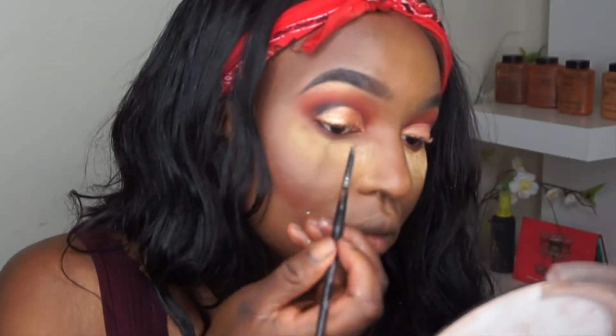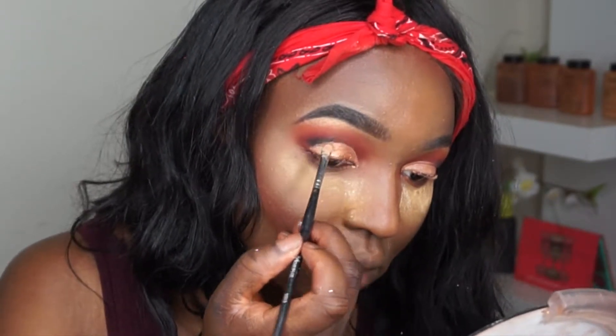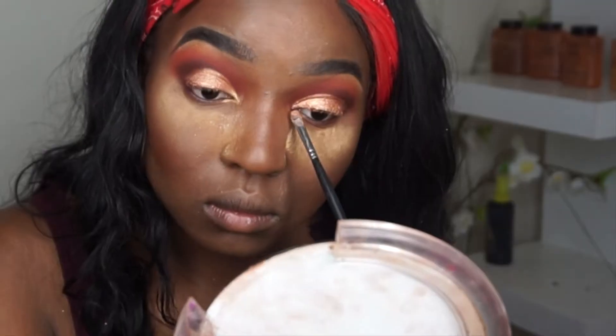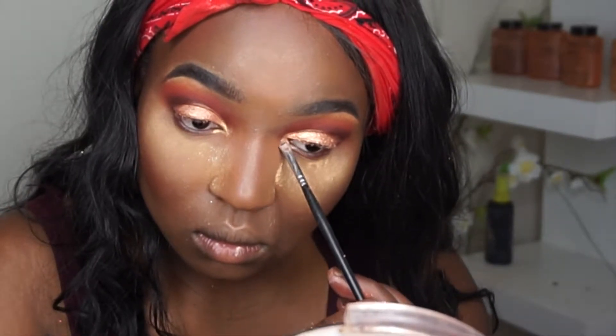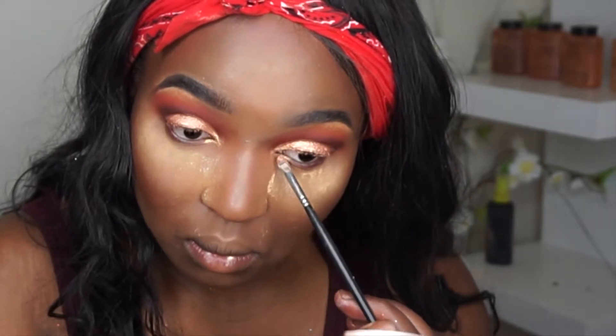Next I'm taking the Crayon Case Glow Up highlighter — I'm actually using this highlighter as my eyeshadow — and I'm just going to press that into my eyes. Now I'm going back in to fix the muddy part and blend it in. Then I'm going in with a color from Juvia's Place, the Saharian palette — I'll mention it in the description.